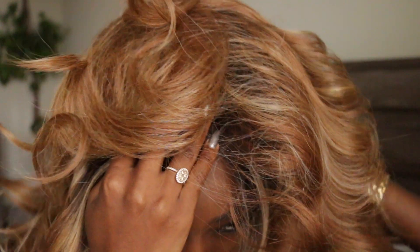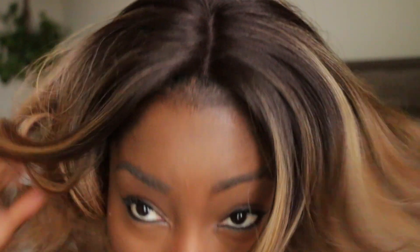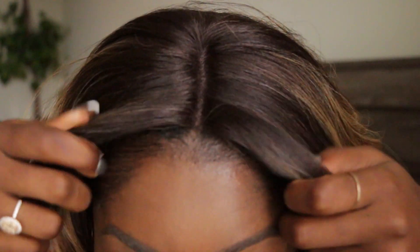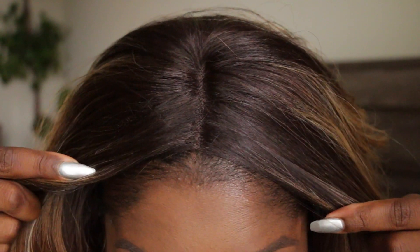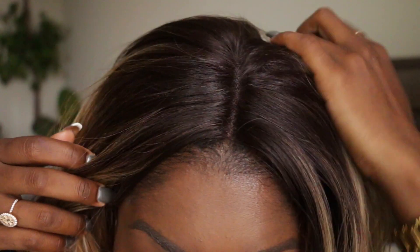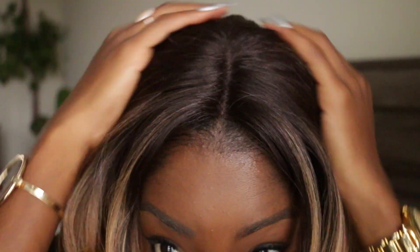Both are using natural light. This one is really good if you have a big head — the other one is a little tight if you have a big head, but this one is very big-head-friendly. I'm just placing it on my head and lining up my part. It's very natural — I have not plucked it, I did not put any concealer. I've had this wig for about three weeks now and it holds up really nice.